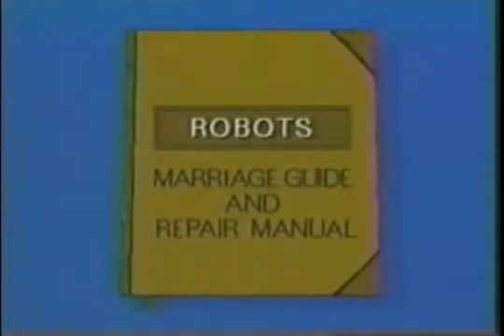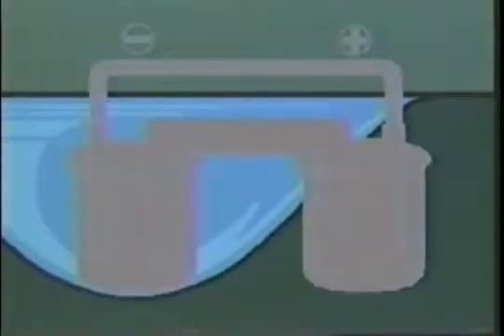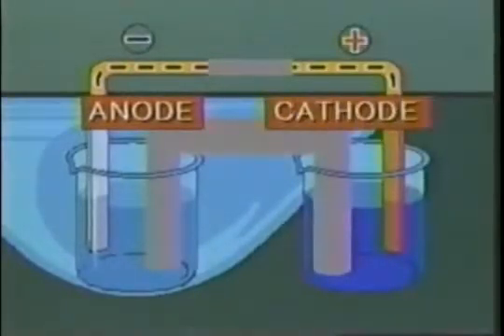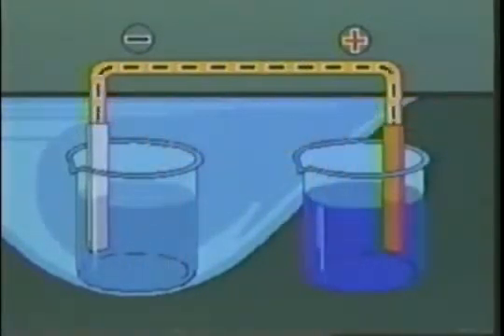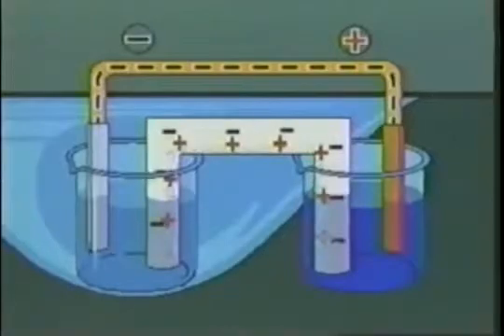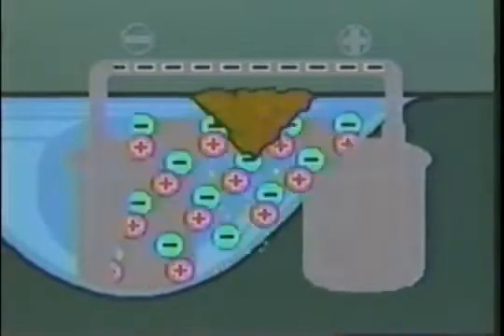Fortunately, our exploration of electrochemistry has explained that rust works like tiny batteries all over the robot's iron skin. Each drop of water which falls on the robot acts like an electrochemical cell with an anode and a cathode, a pathway for electrons to flow, and a salt bridge — that's the droplet itself — where migrating ions form unsightly iron oxides.